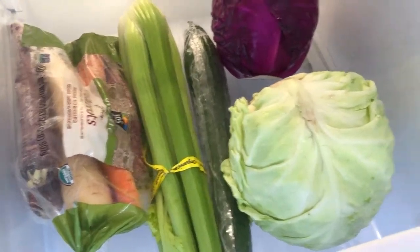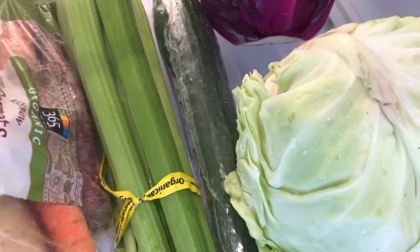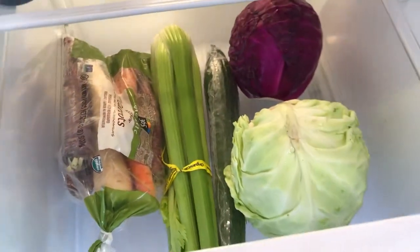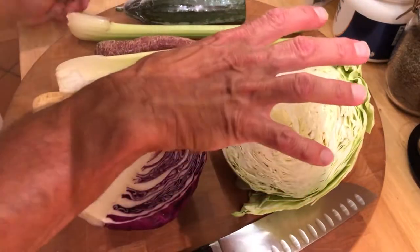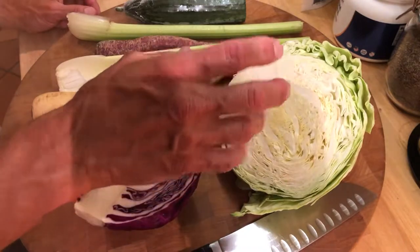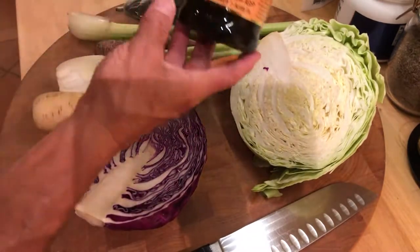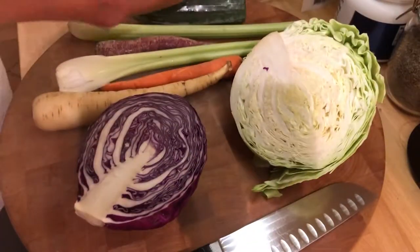We went to the store so we're going to make slaw. We've got red cabbage, green cabbage, English cucumber, celery, and I like the different colored carrots because it gives it a nice look. Tonight I'm making a slaw — not like the mayonnaise slaw you're used to. What I'll use is a balsamic vinegar, a grapeseed oil, and salt.